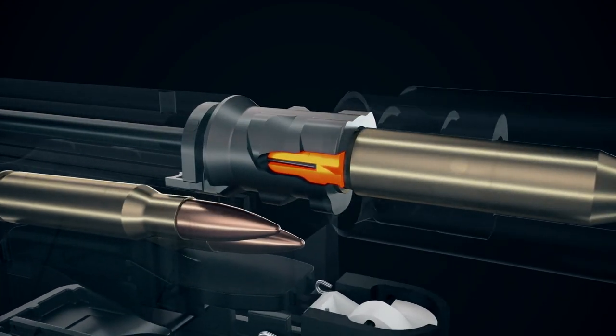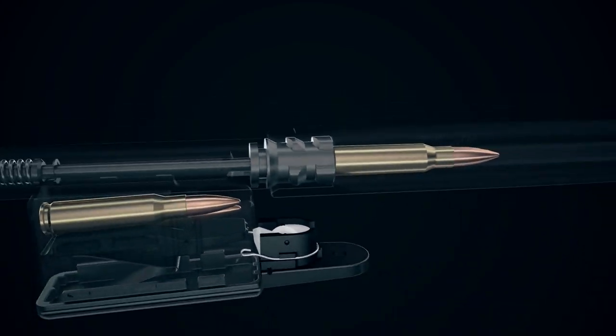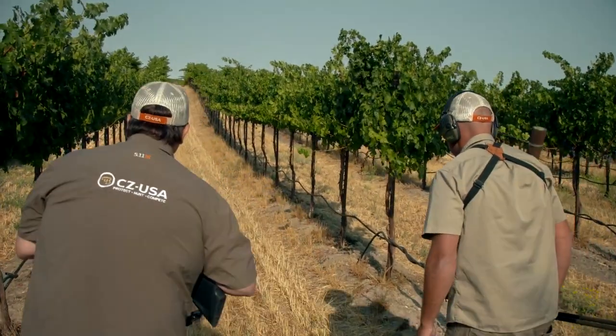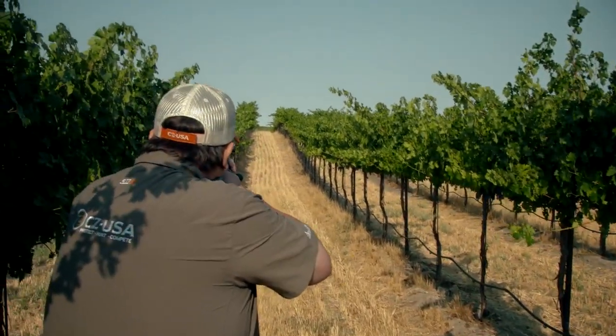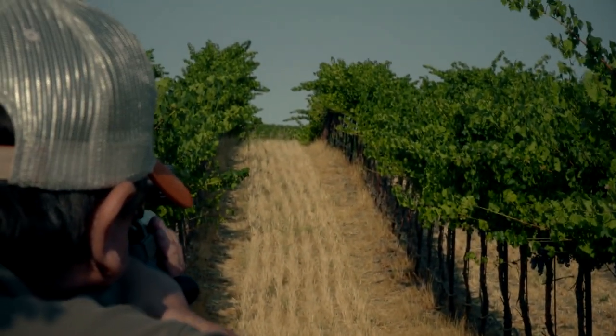The cool thing about a modular rifle is you can mix and match — combine different stocks with different barrels and come up with a combination that fits your exact needs for your next hunt or your favorite all-around rifle configuration.